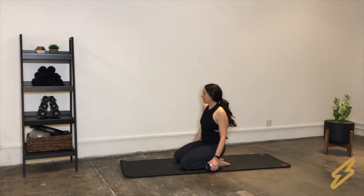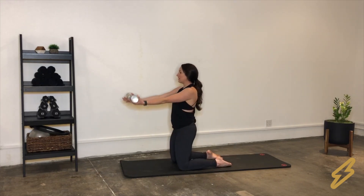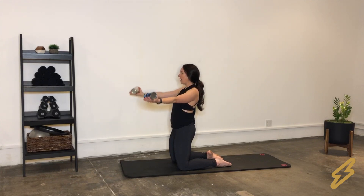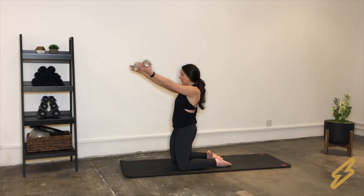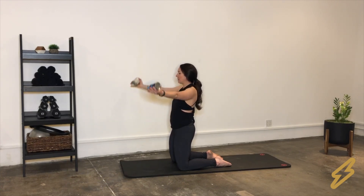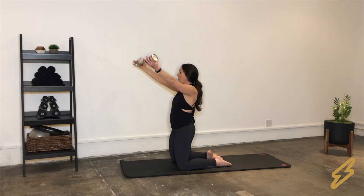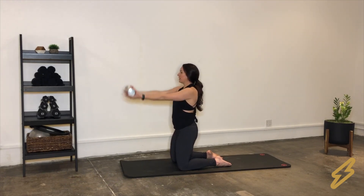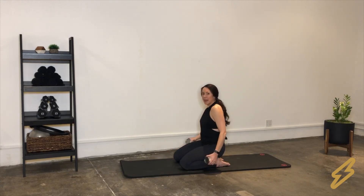Next we're going to do some circles. Bring yourself up onto your knees, arms out in front of you, palms up, and circle those arms out and around. Notice how the circle stays in front of you — core is still holding, knees are still squeezed. We're going to do five in each direction, and when you hit the top of that circle, reverse it. No holds or pulses here. Go ahead and come on down and give that a roll.